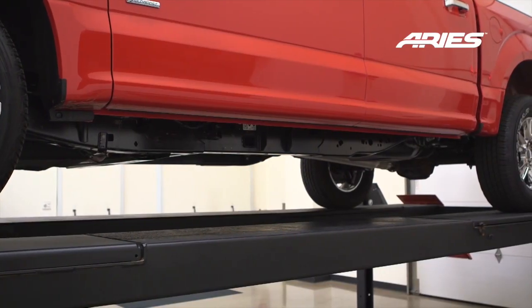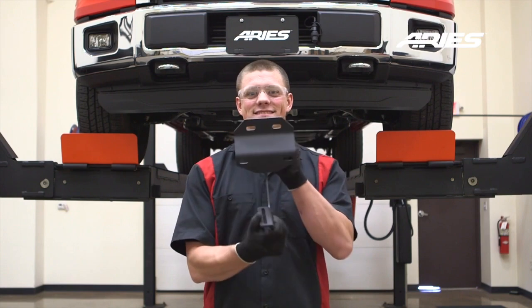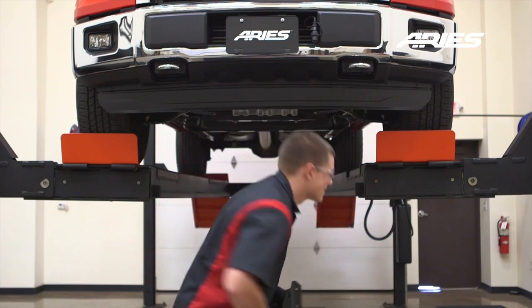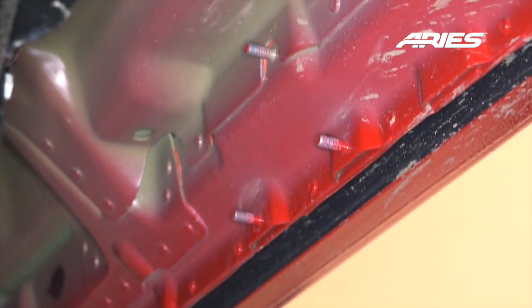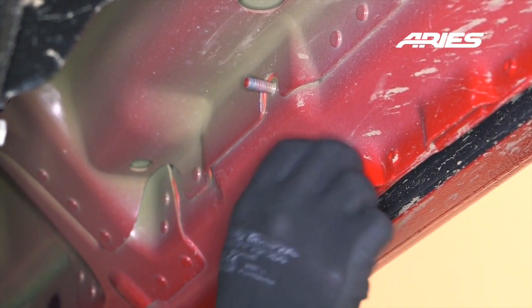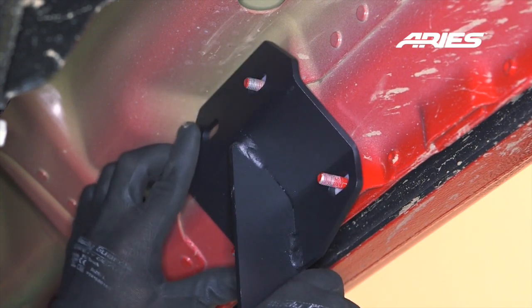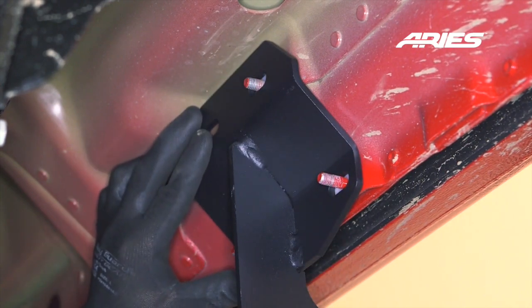Starting on the driver's side, locate the three mounting points along the bottom edge of the body. These brackets are universal and will fit both the driver and passenger sides. Starting at the front, place a nylon washer over the factory bolts, followed by the bracket. It is important to put these washers first to prevent a corrosion effect from the aluminum body and the steel bracket.